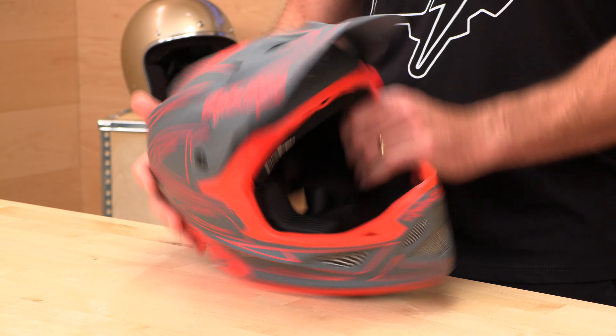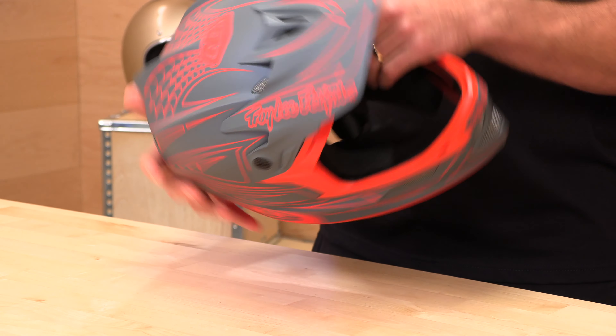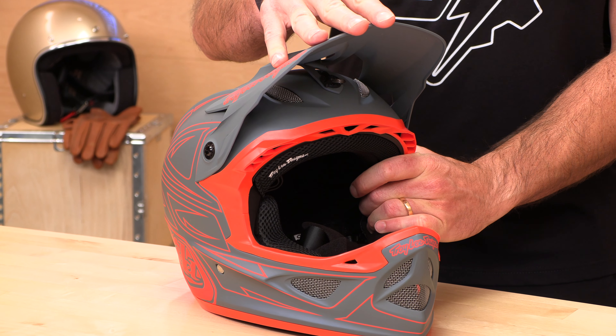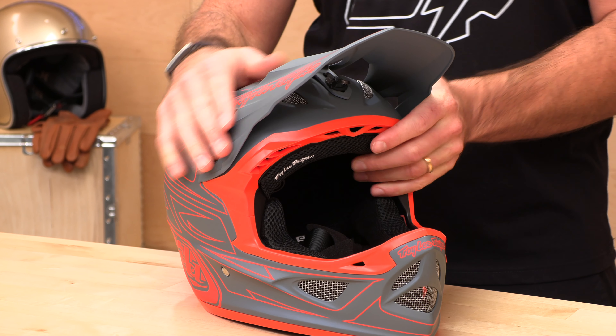The sun visor — or the peak as we call it in the business — is held on by three screws: one down in the middle and two on the sides. There is a fair bit of adjustment here, so you can bring it up or down should you need to.